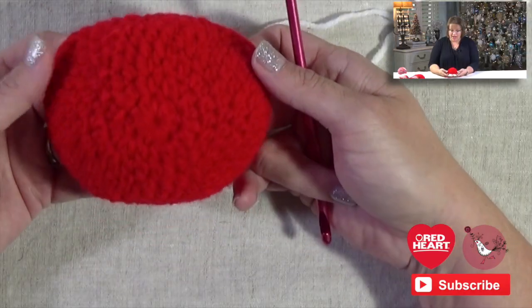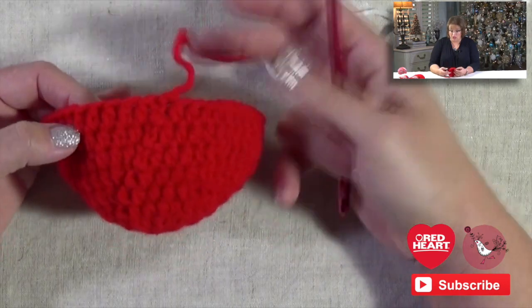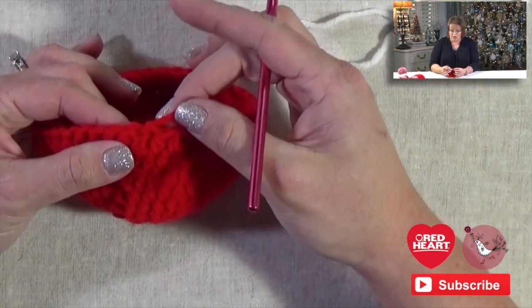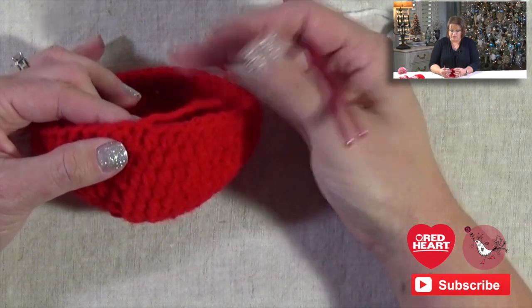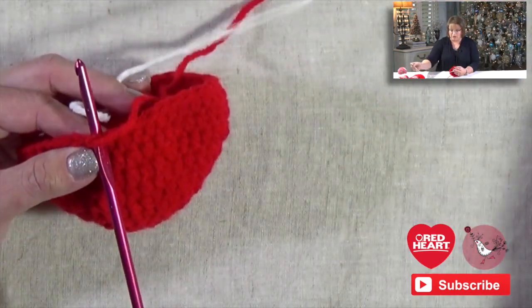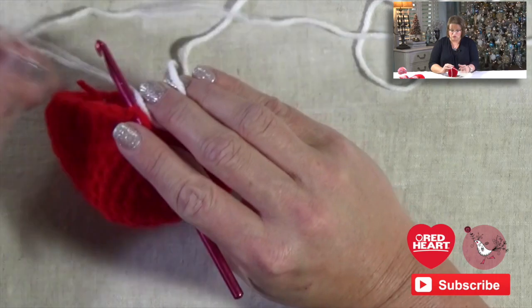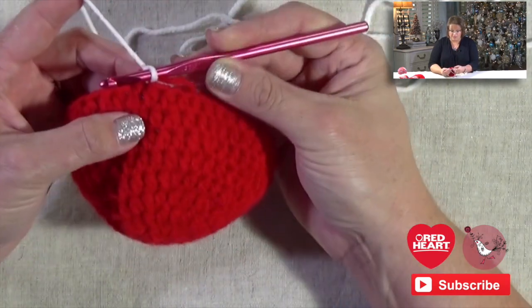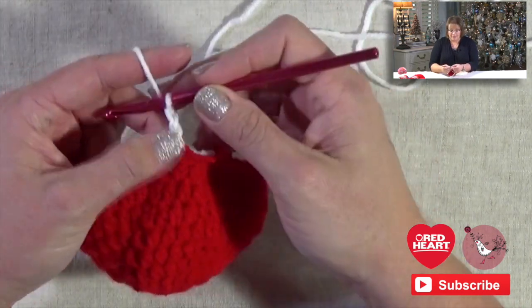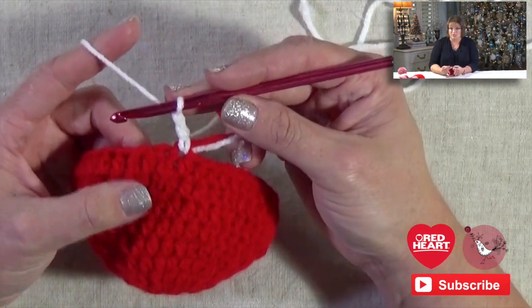Now that you've completed the toe of your stocking, it's time to jump in and do the foot. Go ahead and grab your contrasting color. Right now you should have the toe looking something like this — it should start to cup around and look like it's shaping a toe. We're going to join our new color right where we finished off on the last round. I'm going to put my hook into the same stitch where I did my slip stitch and grab my new color — for me, that's a really nice white.